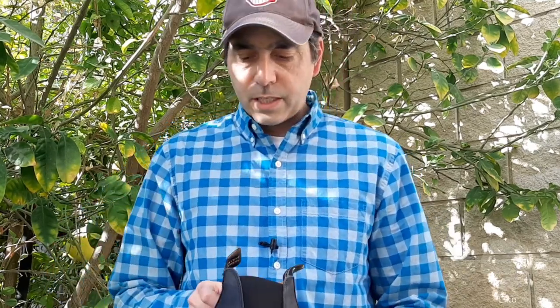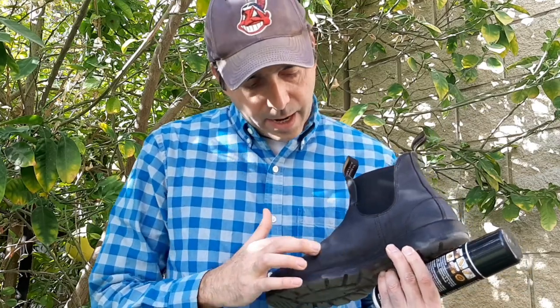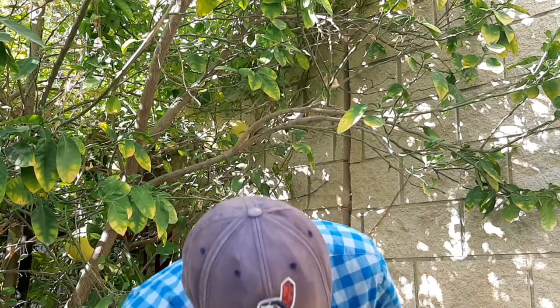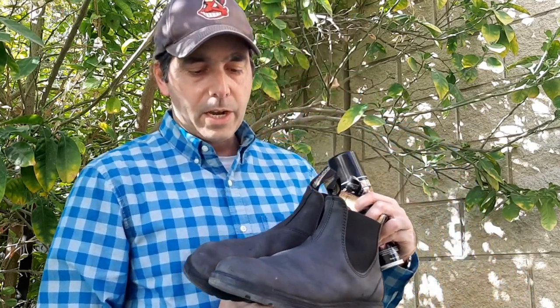When you spray it, the darker sections stay darker and the lighter sections stay lighter, so you still have that rustic look. Here's the sprayed boot — it was sprayed evenly but it doesn't look all black. You've got that rustic look to it. Here are both of them together. You can clearly see you still have that rustic look — lighter in some spots, darker in others.